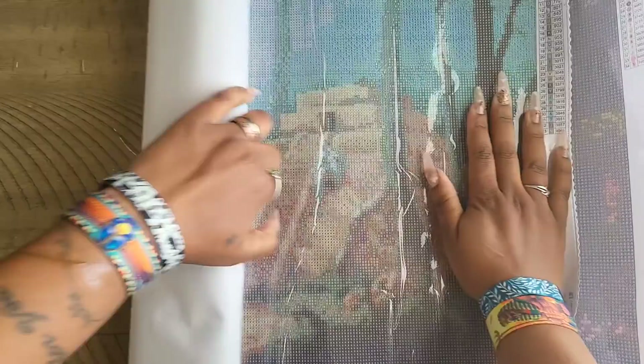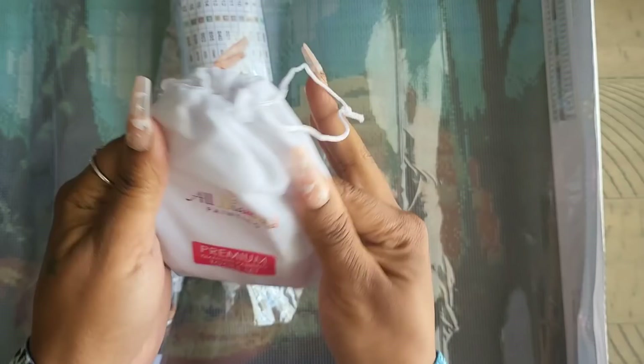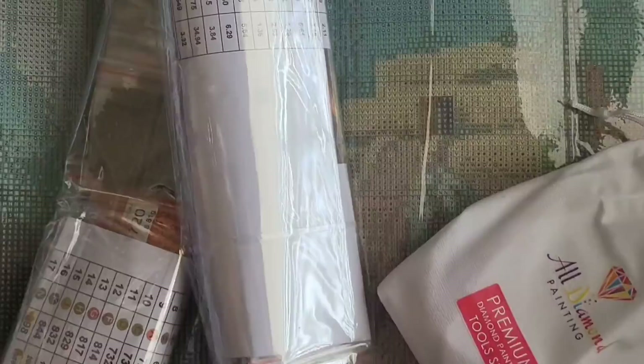His painting was with a company — All Diamond Painting — that's what it is. Premium diamond painting tool set. You get this cute little reusable branded bag, which is great because again I didn't know where this was coming from.